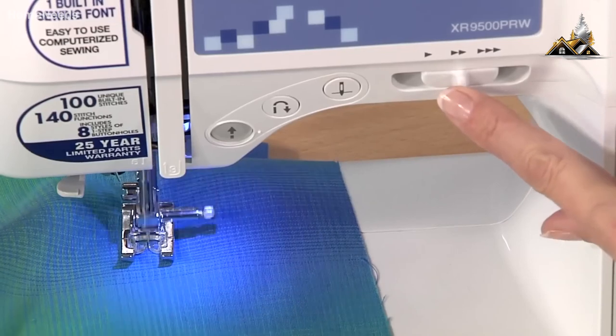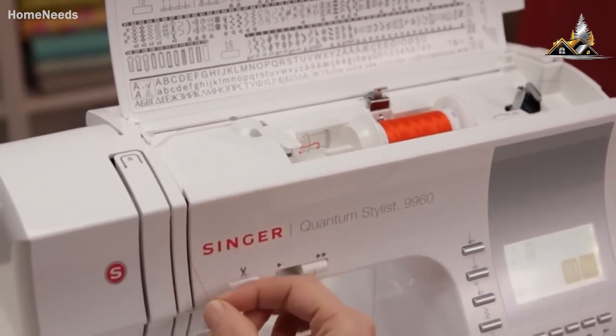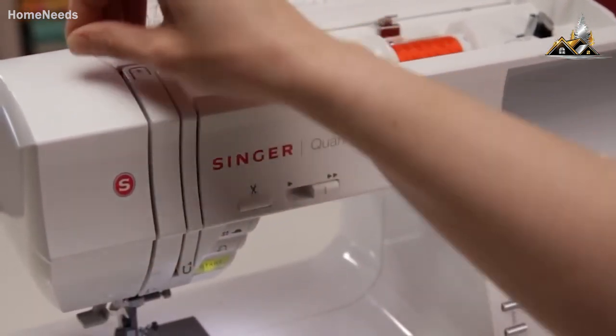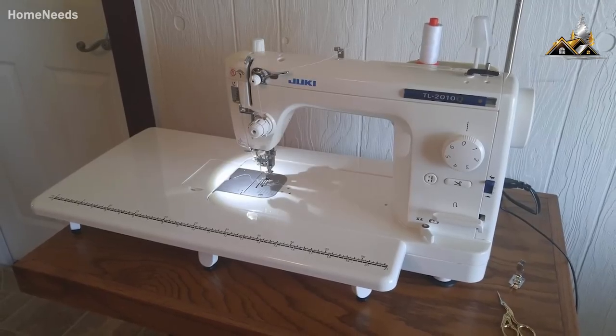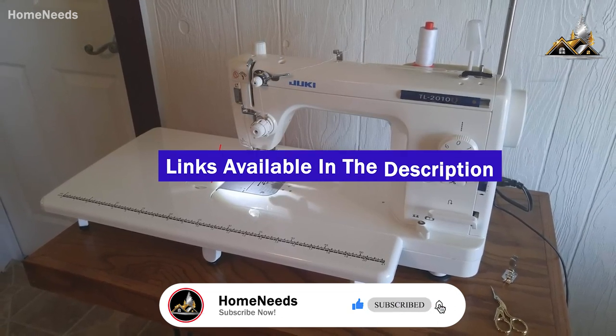We'll be taking a look at products to suit all types of people, so regardless of whether you're looking for an easy-to-use, affordable sewing machine or looking for the best sewing machine you can buy, we'll have the product for you. If you want more information and the most up-to-date pricing on the products mentioned, be sure to check the links in the description below. Now let's get into the video.